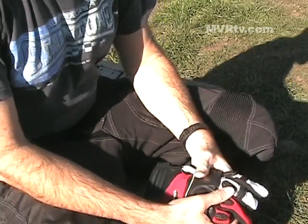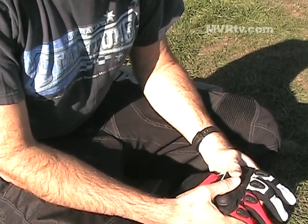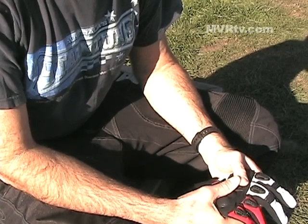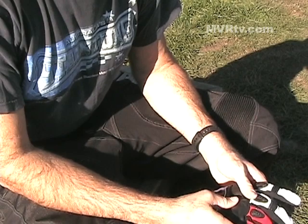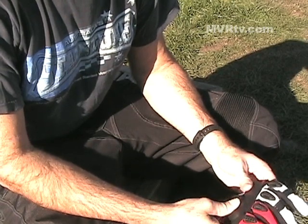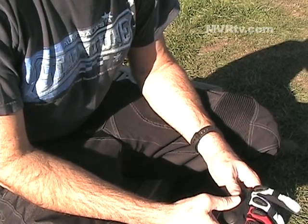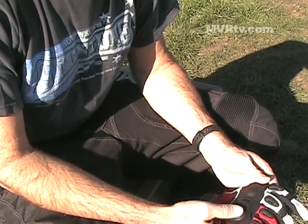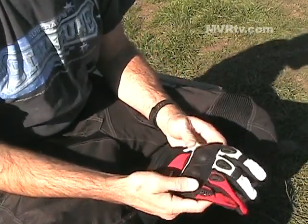Product reviews don't get any more real than this. We're along the California coast just outside of the Eureka and Ferndale area, and this is during our ride. We've been using these products for about going on a thousand miles of all kinds of riding, and what we have here is the Cortex HDX glove.